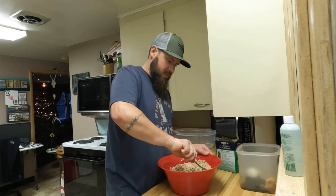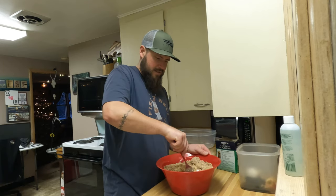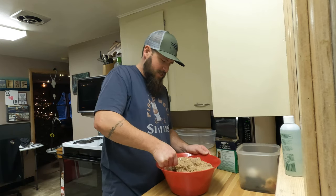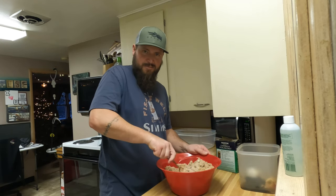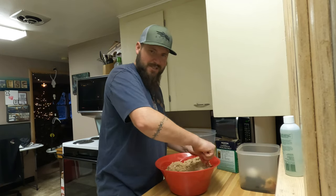You can hear the little one in the background - she's at home, daddy's steady daycare. Gives me time to do these little projects.